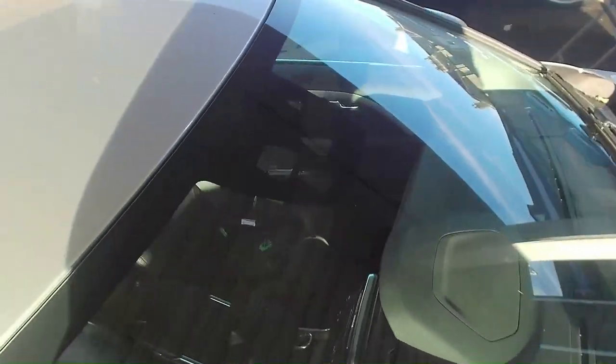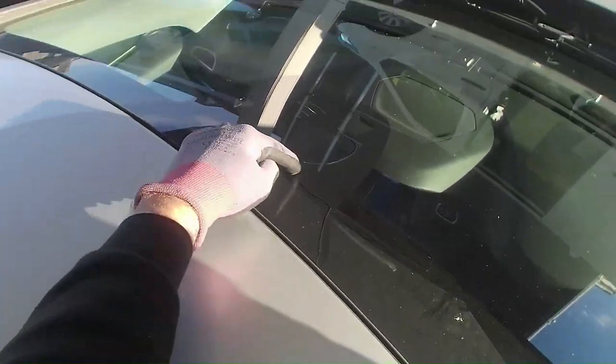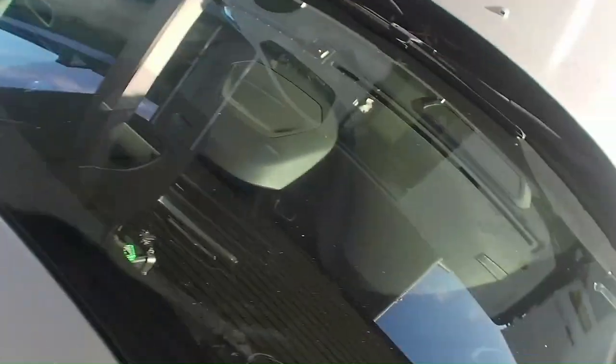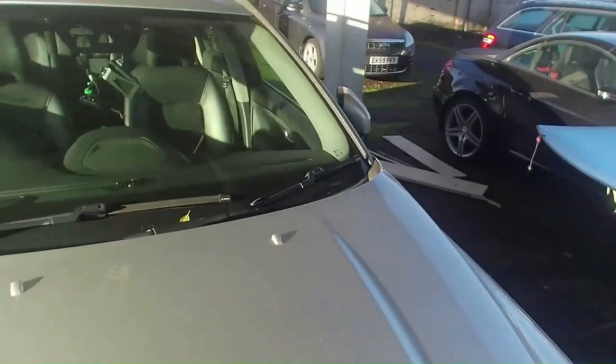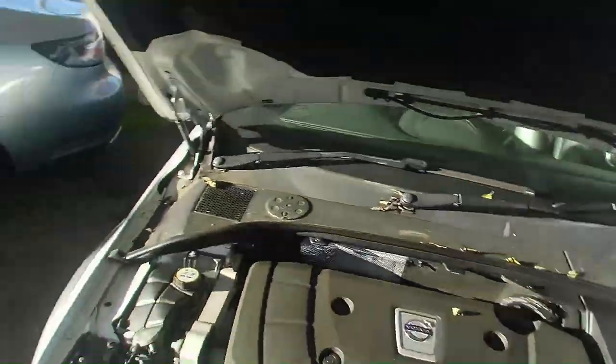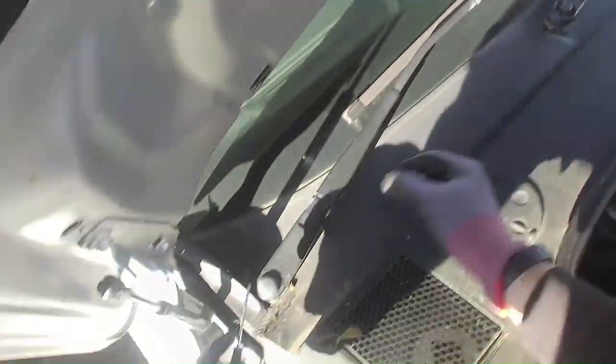You can see where the windscreen is cracked here — cracked right round there, down over the sensors. So I'll just pop the bonnet and strip down the wiper arms, any trims, and remove the panel.